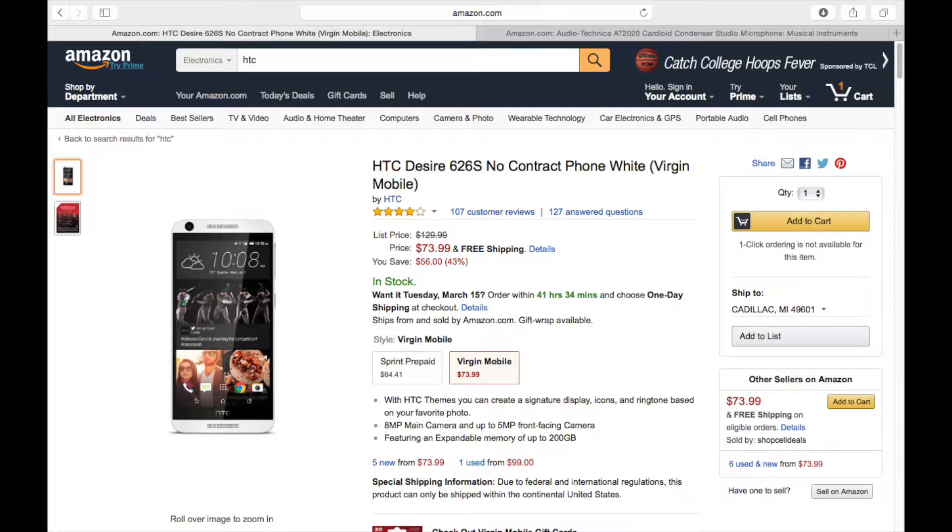Number 8 is the HTC Desire 626s — a no-contract phone and a very nice pickup at only $73. It has an 8-megapixel main camera and up to a 5-megapixel front-facing camera, featuring expandable memory up to 200 gigabytes. It has HTC themes where you can create a signature display, icons, and ringtone based on your favorite photo. It's an all-around good phone if you're looking for something affordable.